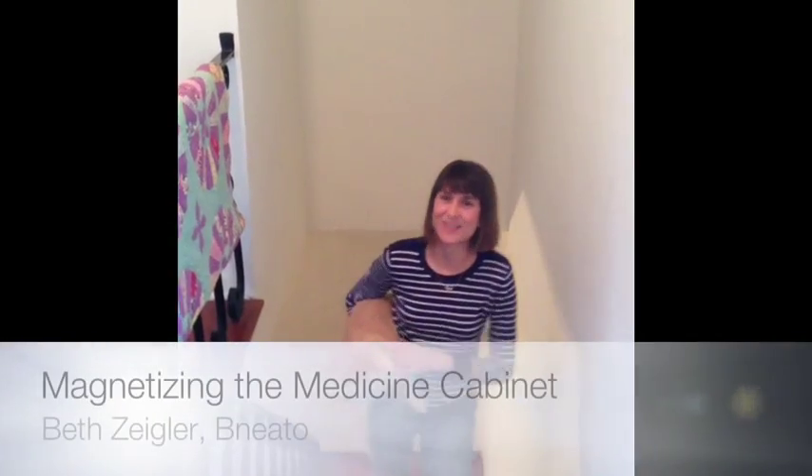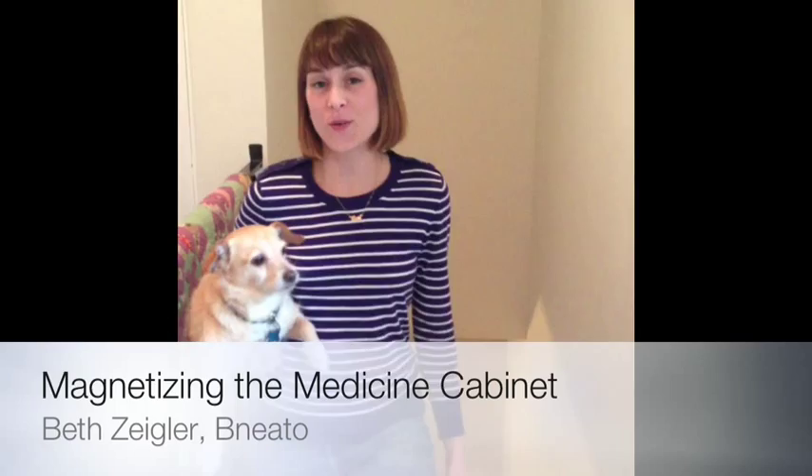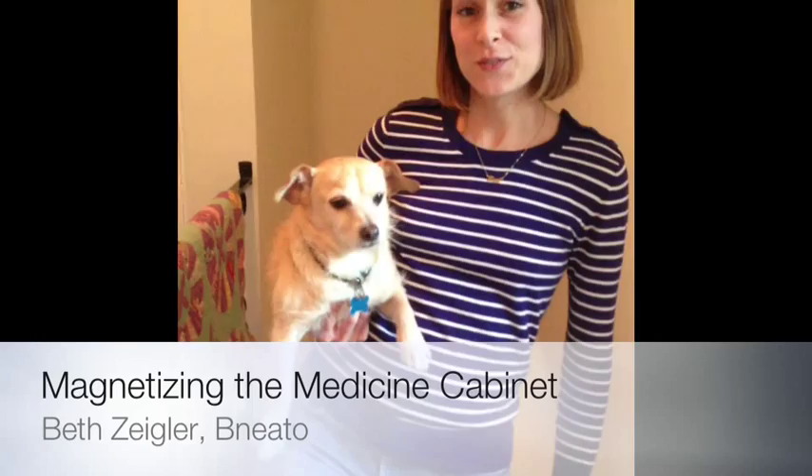Hey there, my name is Beth Ziegler. I'm a professional organizer and today I'm going to show you how to magnetize the interior of your medicine cabinet with the help of my good friend, Mayor.